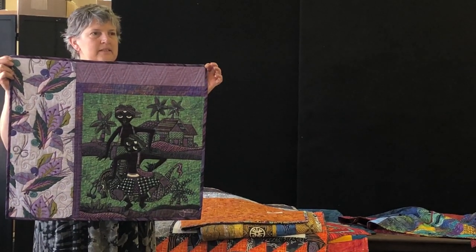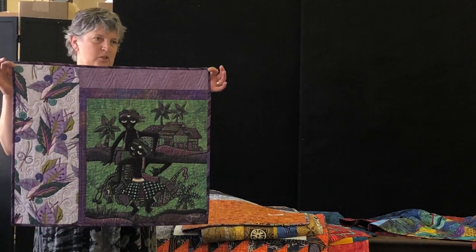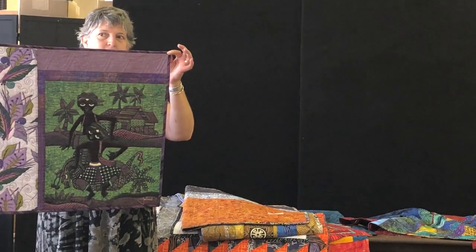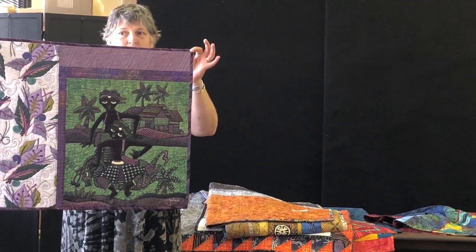A lot of people assume they want to use batiks with it, and that's a choice — but know that it is a choice. The asymmetrical part of the layout I think is really cool.